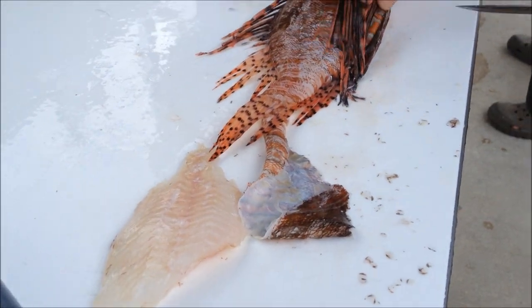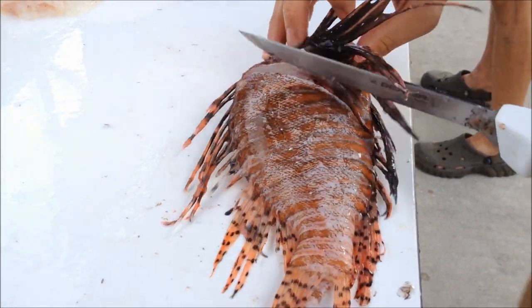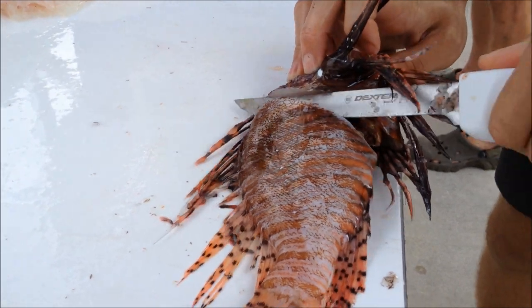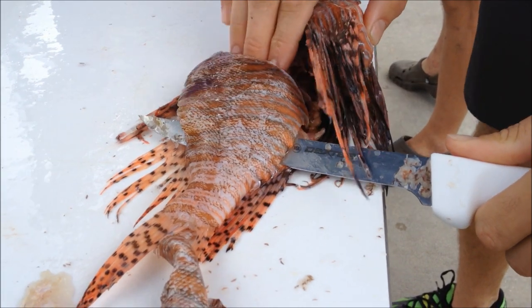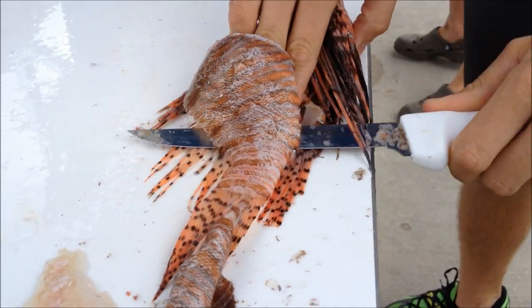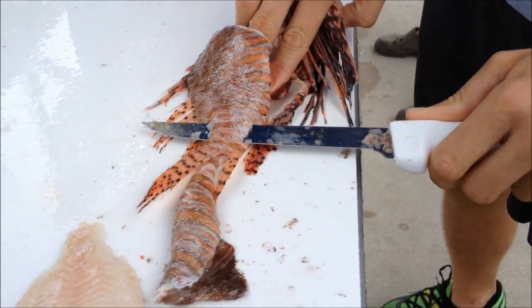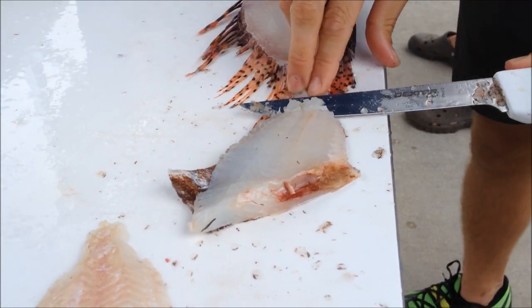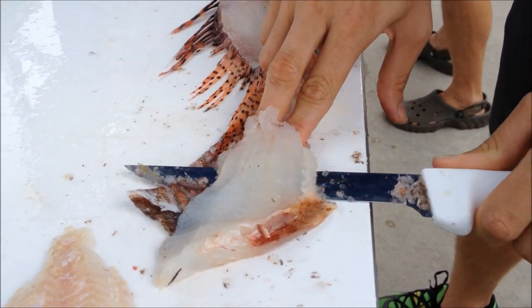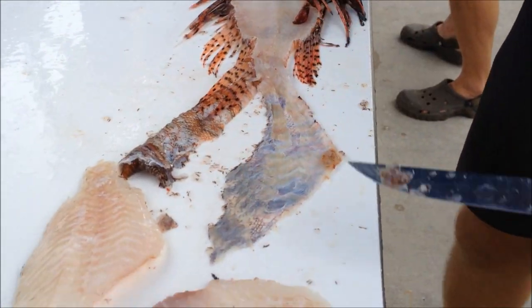Pull the fish over and do it one more time — right along the skull, behind the pec fin, all the way down to the backbone. Work along that dorsal edge, being careful not to lose anything along the way. Right before the tail, flip it over nice and flat along the skin — the knife just slides right down for a nice fillet. Away with the fish carcass, to the birds.